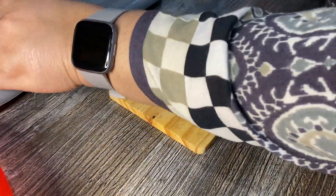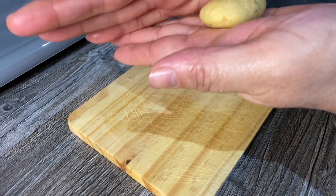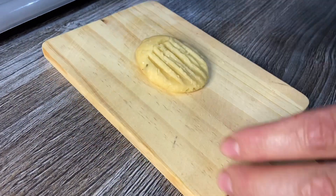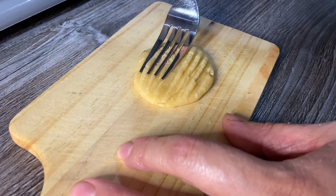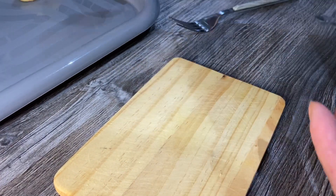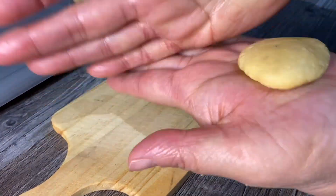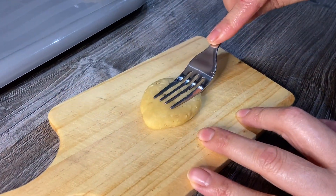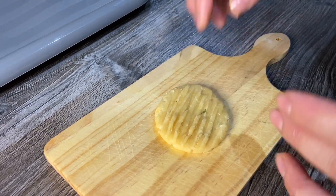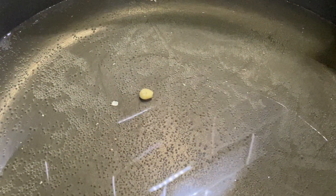If you find that difficult to make, I'll show you another way. You make the same oblong shape but this time you just flatten it and with a fork just press it — there you go, you can make it that way. That's two ways I've shown you. You don't need any plain flour on the board because it's got enough butter in it so it won't stick.